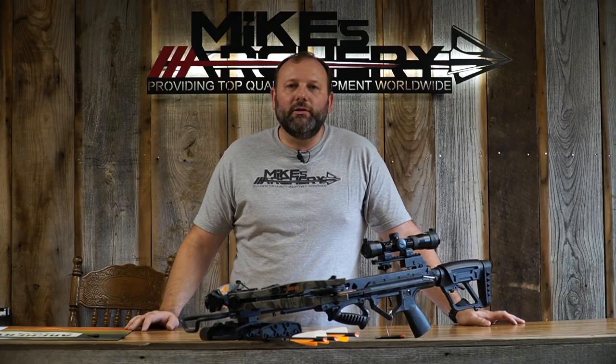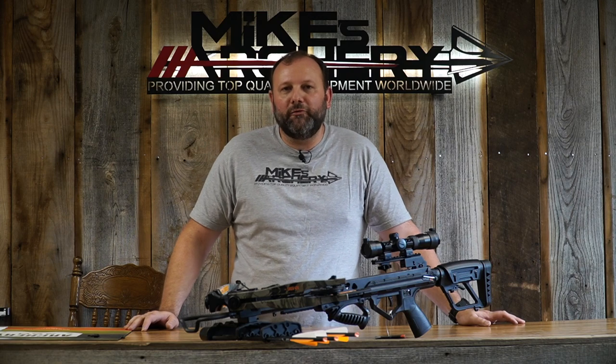As the name states, it is a 420 feet per second bow for this year. That is a little faster speed than the Saga 405 posted last year, which was the spec speed for the older model. How they got that was by increasing the draw weight up to a 210 pound front end, so the limbs are packing a little more punch to get that higher speed rating.